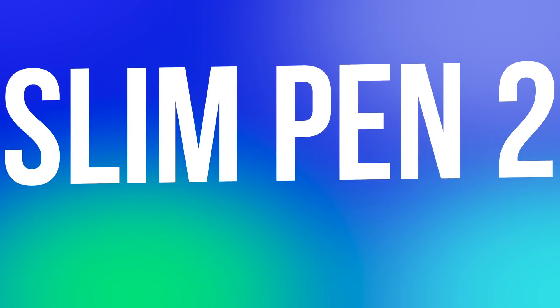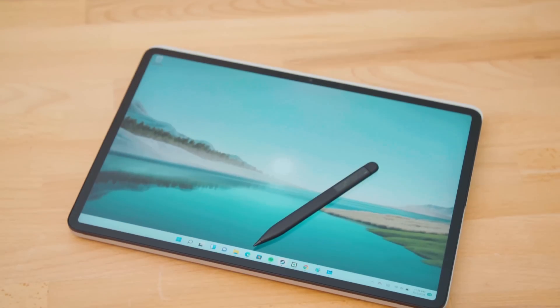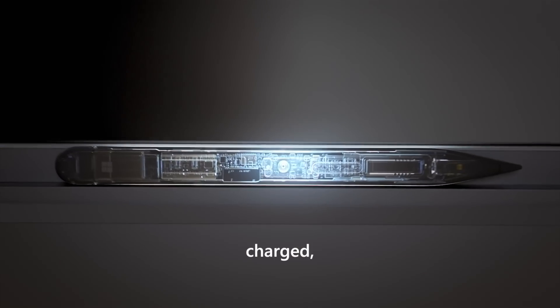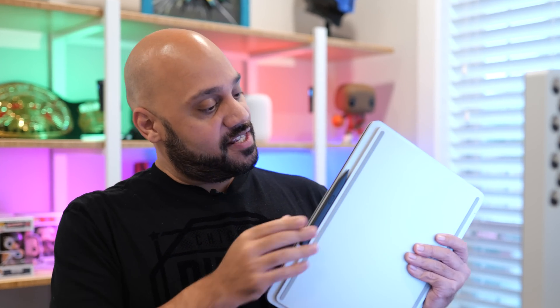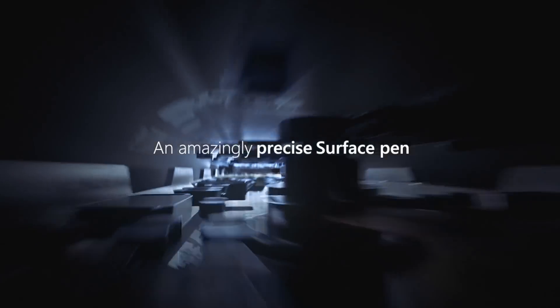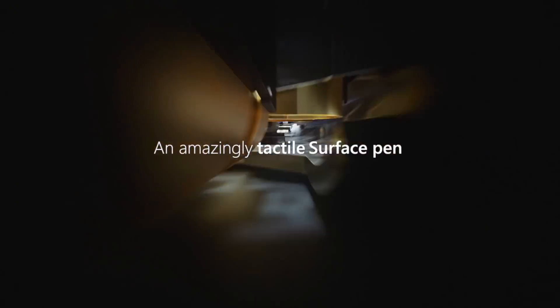The other input device that Microsoft is promoting with the Surface Laptop Studio is the Surface Slim Pen 2. The laptop has a built-in magnetic area right up front under the keyboard where it'll grab onto the Surface Slim Pen 2 and charge it inductively. It's a nice, strong magnet, and you always know where the Slim Pen 2 is as long as you place it right back when you're done using it. The pen includes a new haptic system that provides subtle vibration feedback as you write or draw on the screen.